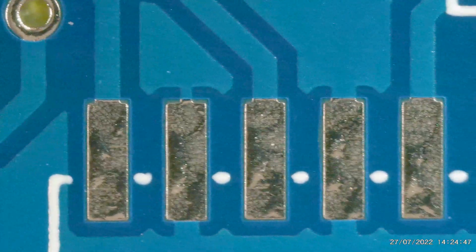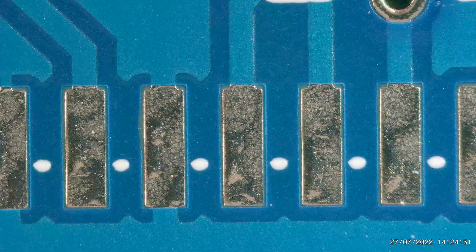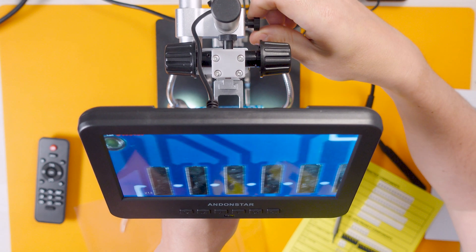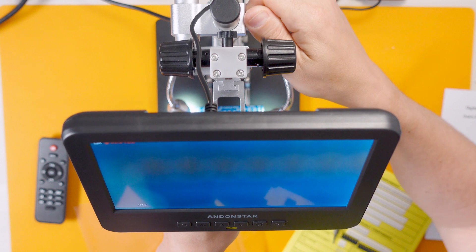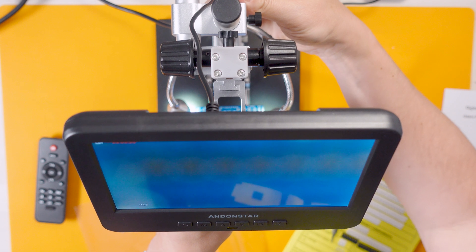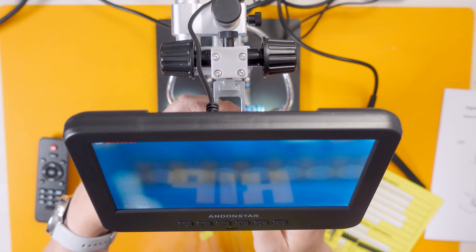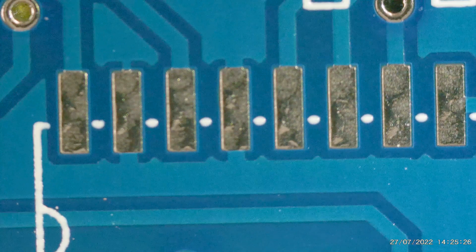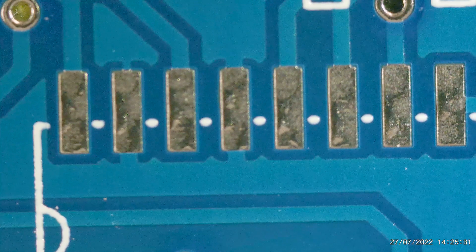That must be the pads for the ICs that go on there. If I pull this up a bit and get a slightly more zoomed-out view — I need to work out what my kind of working distance will be. There's some sort of digital zoom, but I don't think you can change the digital zoom when you're recording. That's annoying.